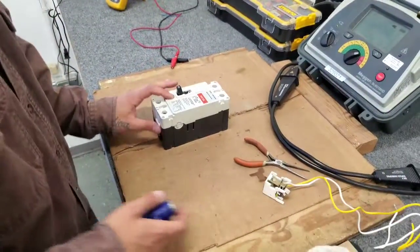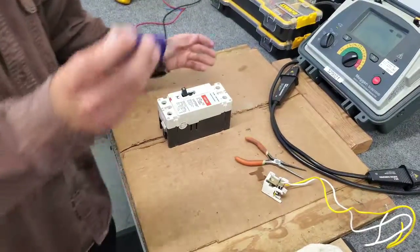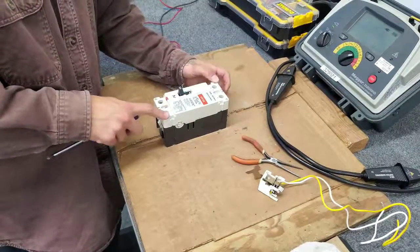We're going to be installing this shunt trip on this two pole HFD breaker. First thing you're going to do is take off the cover screws — there's six of them.